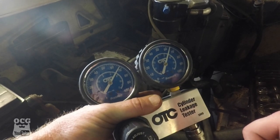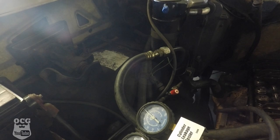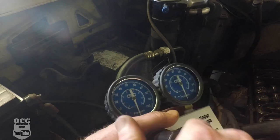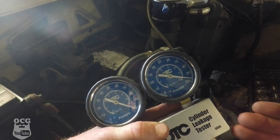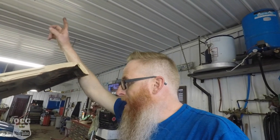The boys turned off the shop air and we were leaking back - let me go turn the air back on. That's more like it. Let's turn this back to a hundred - and there we go, they're both sitting at roughly 100 psi. I'm pretty confident now that there's no issues with the valves.